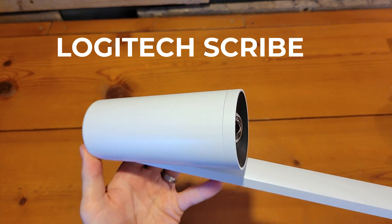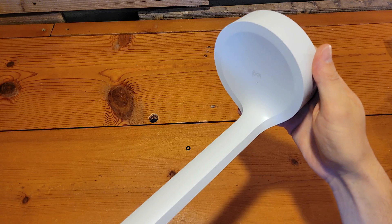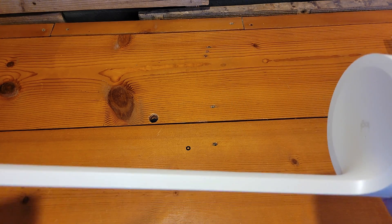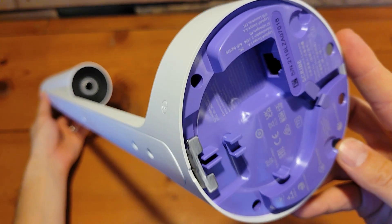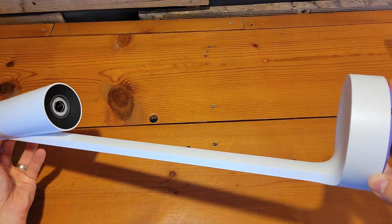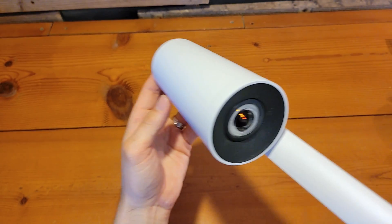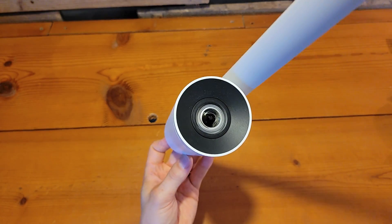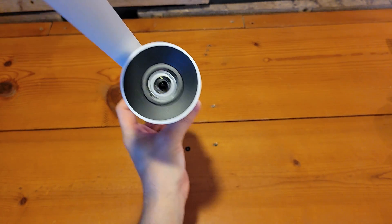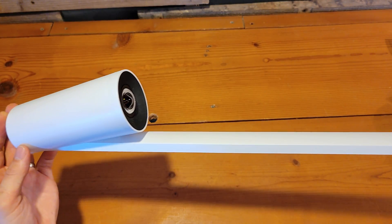The Logitech Scribe is a whiteboard camera purpose-built for video conferencing and room solutions, notably Microsoft Teams and Zoom Rooms, as well as other video conferencing solutions. Scribe works with any whiteboard up to six feet by four feet and any set of dry-erase markers. It has a one-touch share button that adheres to the wall beside the whiteboard. The built-in AI allows for a transparency effect, allowing content to be seen clearly on the board at all times, and also provides sticky note detection and content enhancement for clear and vibrant colors and contrast.